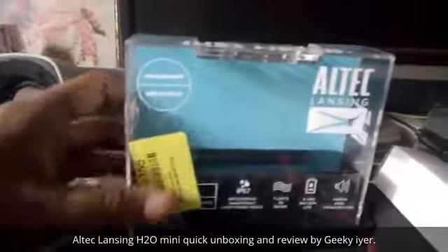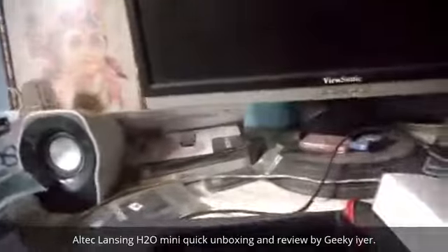That's the casing which it came in — it's a hard plastic casing. And then that's the speaker which we got. Behind that they have the specs, so let's see whether I can zoom in on that for you.